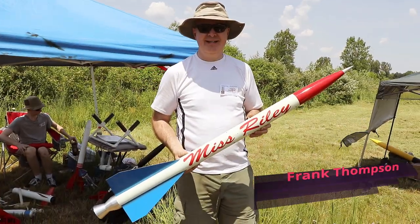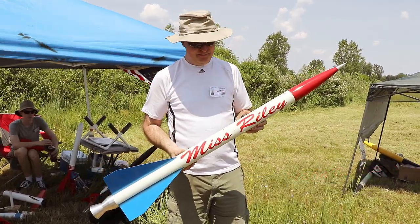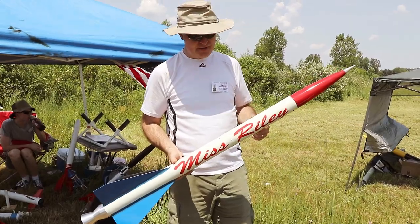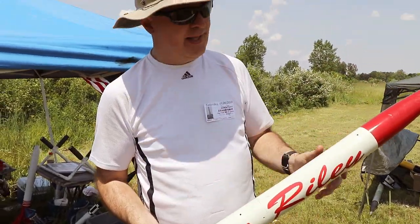I'm Frank Thompson, and this was my first fiberglass, first level one capable rocket that I've built. It's dual deploy with two Missile Works altimeters, an RRC-3 and an RRC-2+. Drogue in the bottom, main parachute in the top.